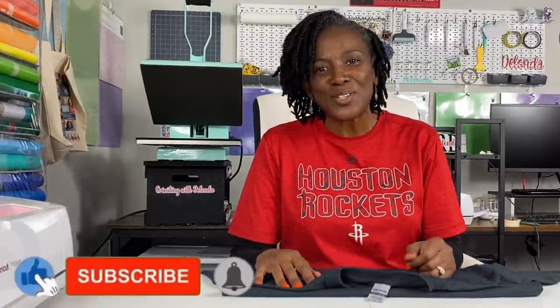Hello cricketers and welcome to Cricketing with Delanda — it's me again, Delanda. Thank you so much for joining me today. This tutorial is filled with so much content I don't even know what to call it.